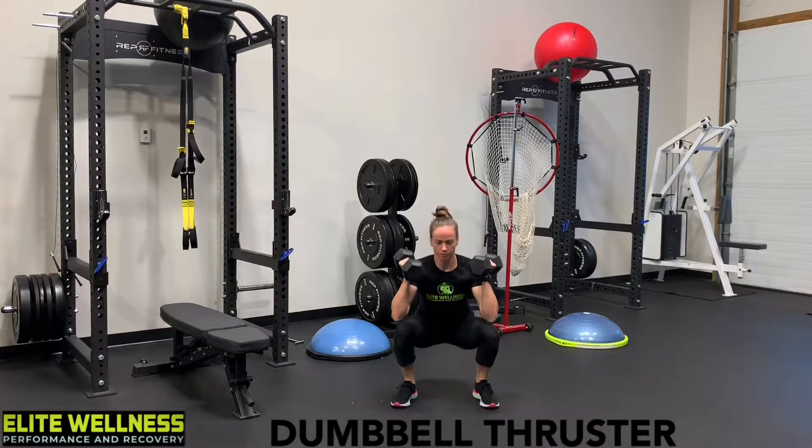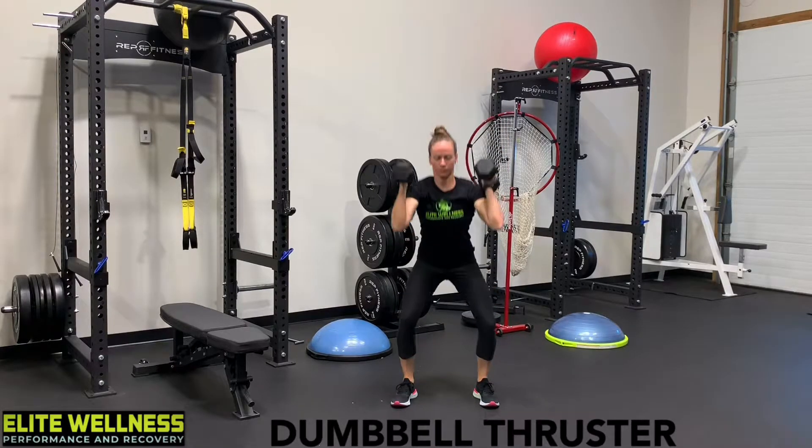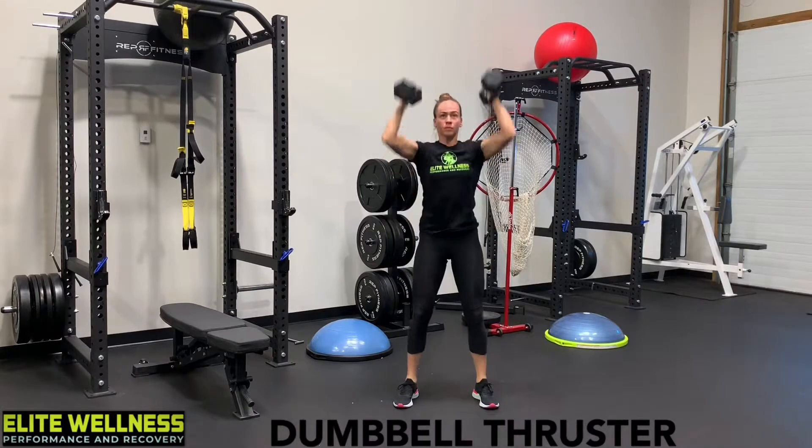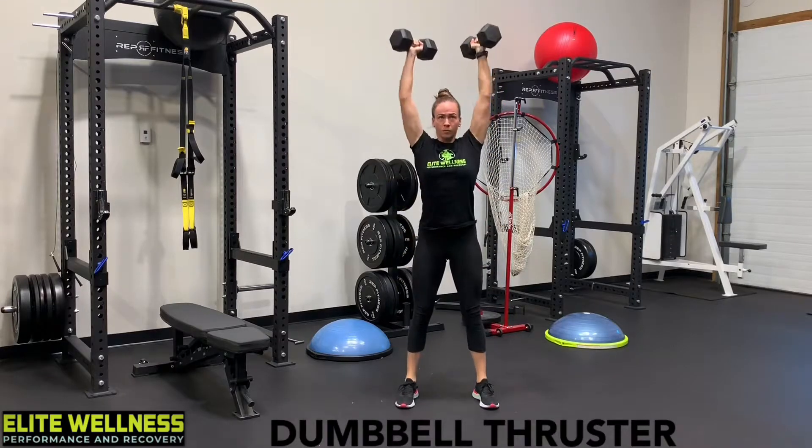The Dumbbell Thruster is a great exercise for both cardio and strength training. You need to choose a weight that you can successfully get above your head with the proper form.